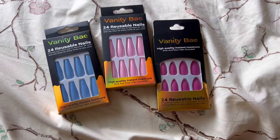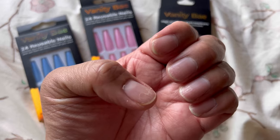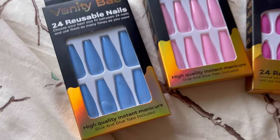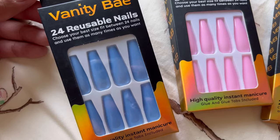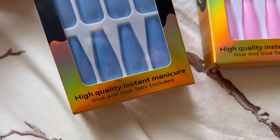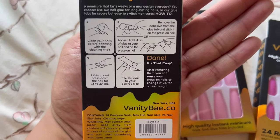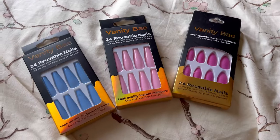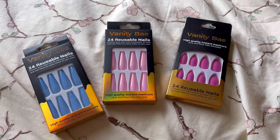But first, before we start the video, I want to thank Vanity Bay for sending me these nails. They sent me three sets. I have the blue color, the light pink, and the more hot pink. I was a little worried — like, how am I supposed to put these on? But they actually come with the glue and the glue tab, so it's a nice little compact set. It also has instructions on the back. Since it's fall, I might go with this one, but I really like this color — I feel like it's more of a neutral.